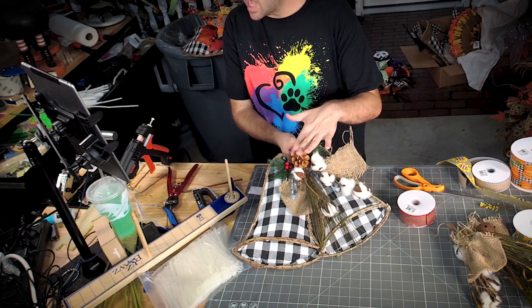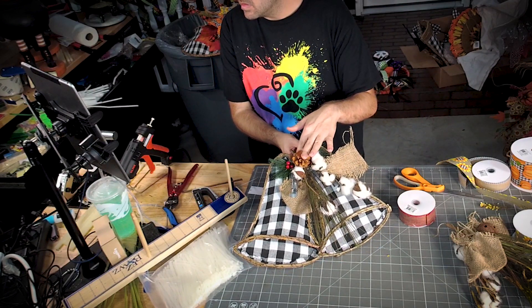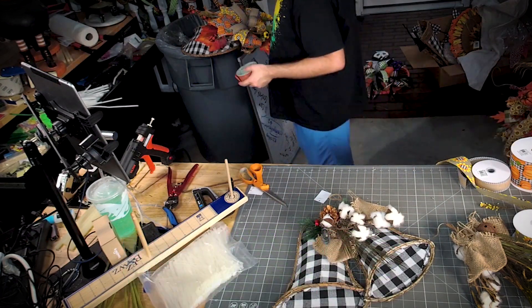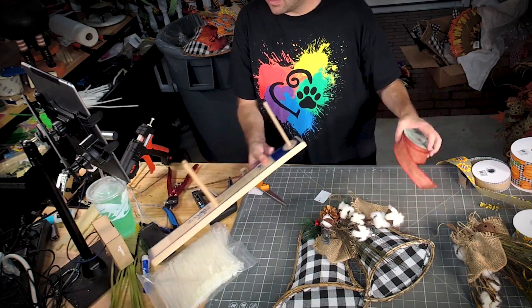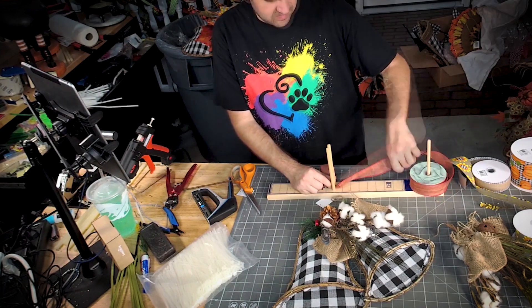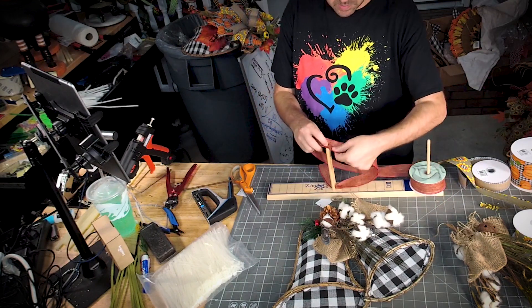So y'all, now all I'm gonna do is add a little red bow. Let's make a quick, small, simple bow.